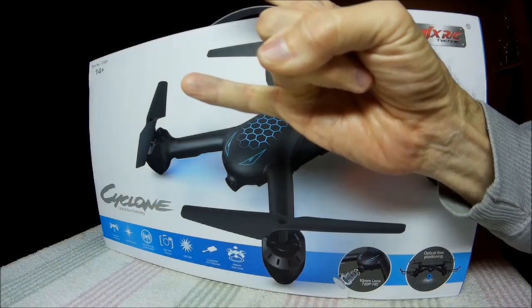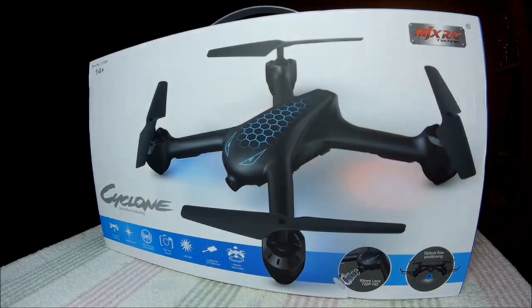Full Metal Heli salute. It's Birdman316. What's happening, my friends? You see before you a box - not just any box. It's the Cyclone, the newest edition. Optical flow, altitude, or hover hold. Let's do the fastest unboxing known to man.